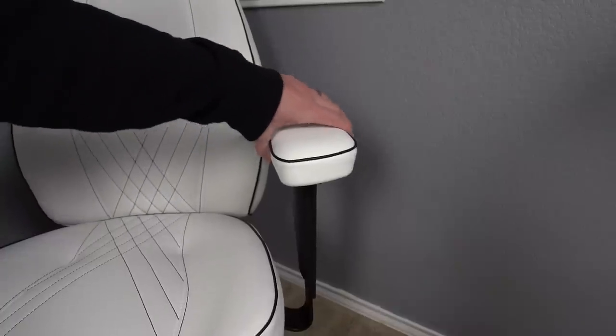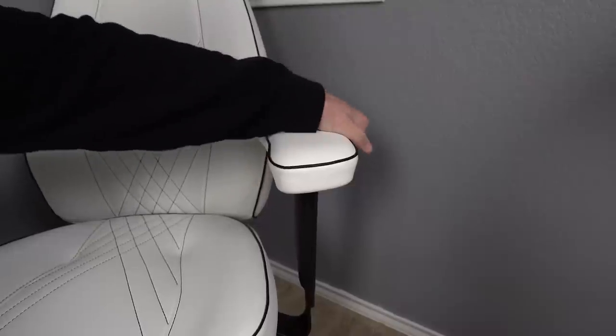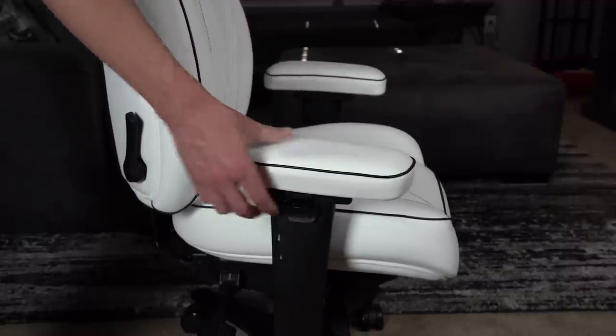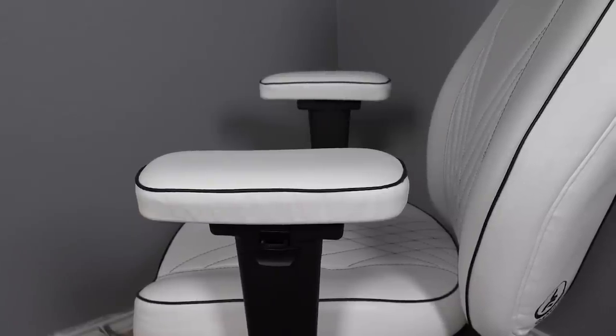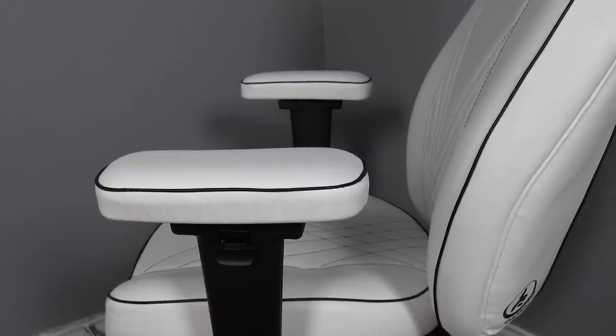Now it can't all be sunshine and rainbows, and for the most part this chair has held up incredibly well. A couple of things I'll point out — the armrests are a little bit loose feeling. To be fair, they were a little loose when I got them new, and I imagine if I really cranked down on them I might get them tighter, but the mechanism for raising and lowering them just has a little bit of play to it. Going in and out with the armrests still has a nice smooth action. The rattliness doesn't really bother me that much, but it's definitely something to be mindful of when you're dropping this much money on a chair.